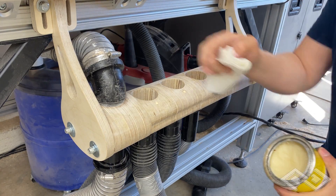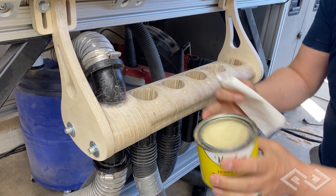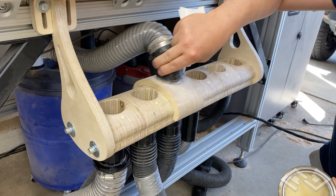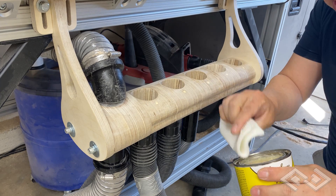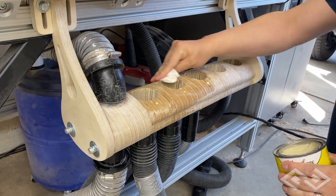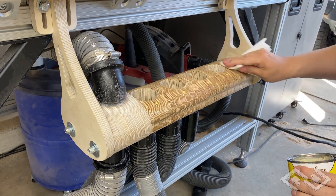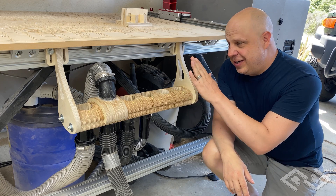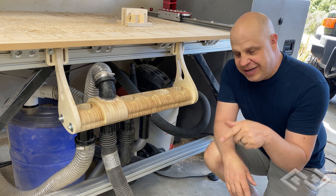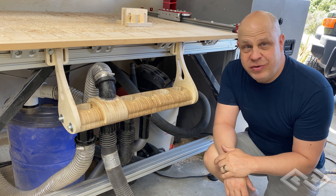One of the last steps to complete the vacuum switcher is to add paste wax. This will make the top cap piece glide really easily across the entire vacuum switcher. So that's it — here's the completed vacuum switcher. If you're interested in building one for yourself, there'll be a link to the plans down in the description. Thanks everyone for watching.